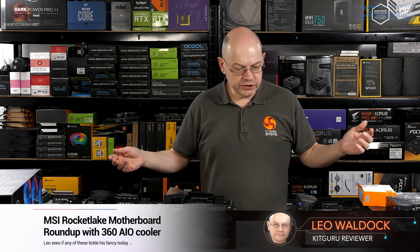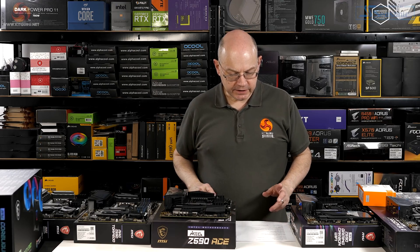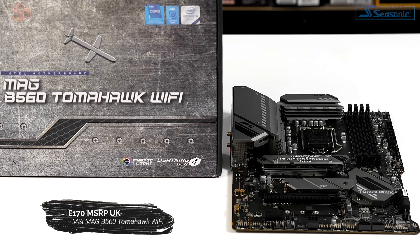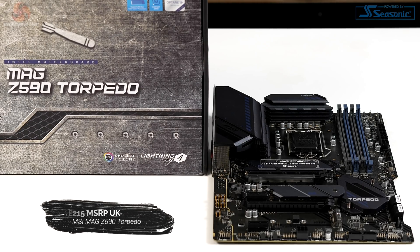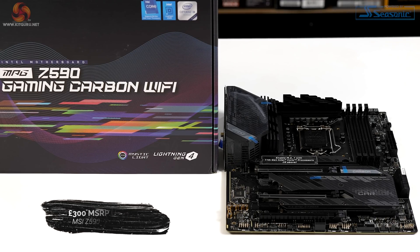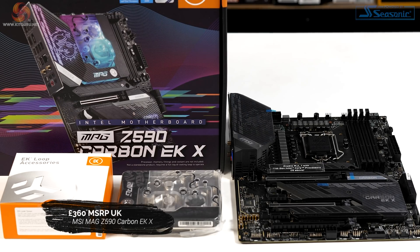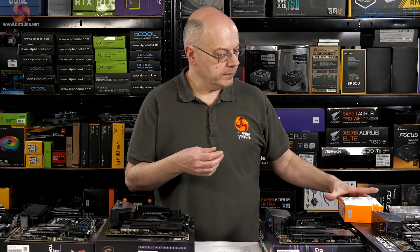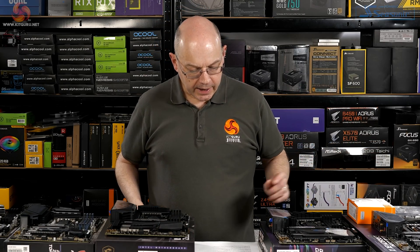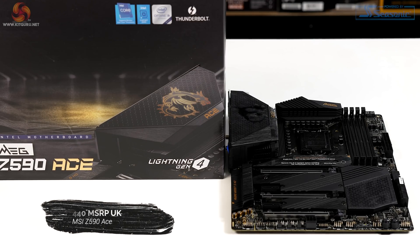I have here a selection of MSI motherboards for Intel Rocket Lake 11th gen and also a very interesting 360mm liquid cooler — we'll come to that later. Ranging from the £170 MAG B560 Tomahawk Wi-Fi, through the £215 MAG Z590 Torpedo, up to the £300 Z590 Gaming Carbon Wi-Fi, then the £360 EK version of the Gaming Carbon Wi-Fi with a monoblock and a pressure test of your loop, and finally the £440 MSI Z590 ACE.